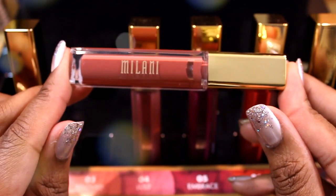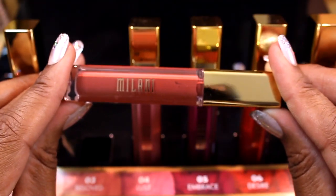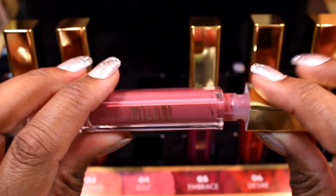The third lip cream is called Beloved. This is a warm-based lip cream and my favorite one out of the entire collection. It's flattering on deeper skin tones. Number three: Beloved.